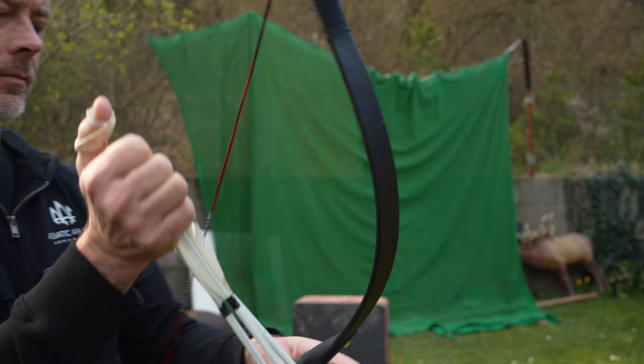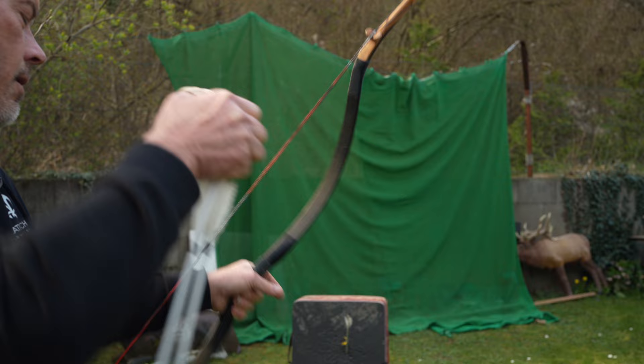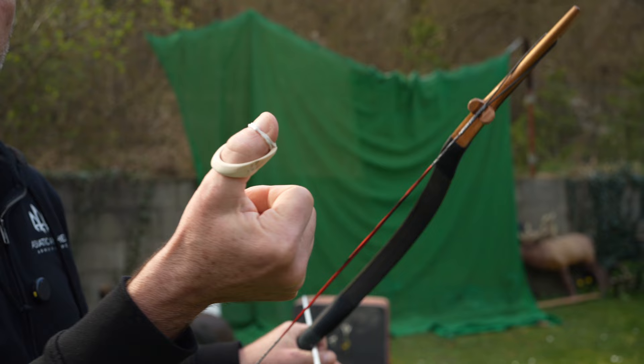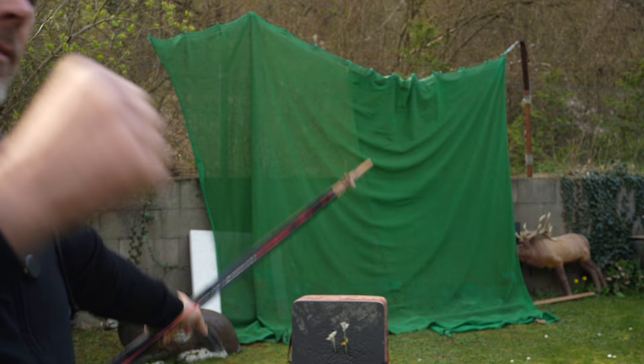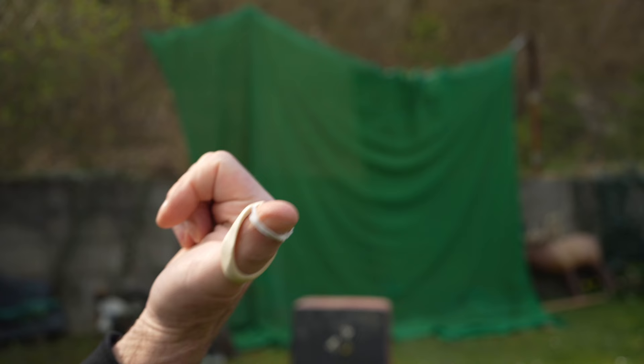So now let's see if it works. It's not so much in the way, and I can come quicker around the string. What I like the most is that the ring stays in position — it doesn't slide backwards or go anywhere. It stays in position. Obviously a plastic thing like this is only for low poundage bows. We know that.